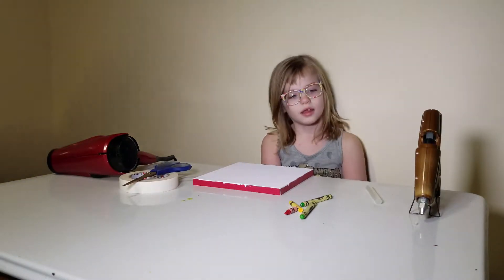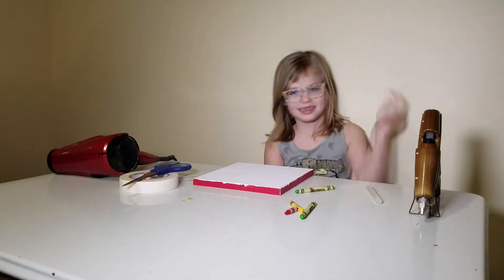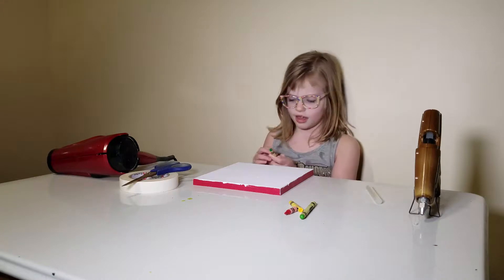So what do we need to start with? The crayons. Perfect. So start peeling those crayons, Roxy. I peel them.